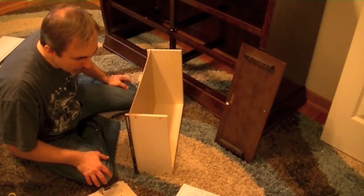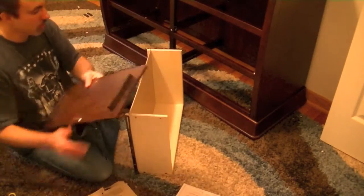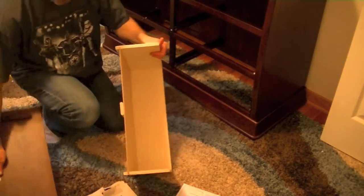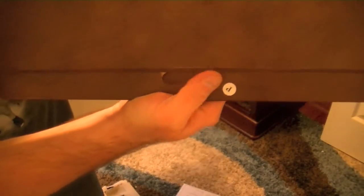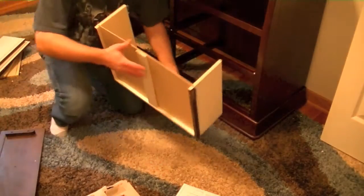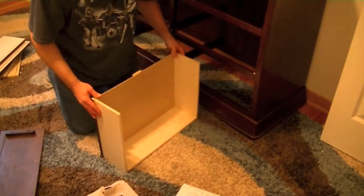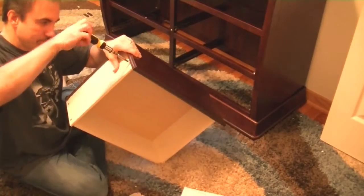Now we need to slide in the front of the drawer. The stabilizer piece attaches to the front through a notch they've cut out, so you can slide it in without putting a screw through the front — very thoughtful design. You slide it in and secure it with a couple more screws from the side, and that locks it all together like a big Lego block. And that's all it takes — there's the drawer.